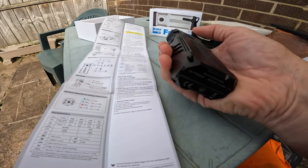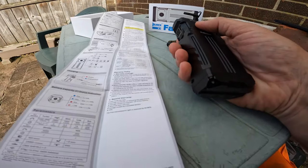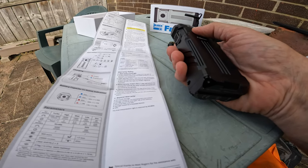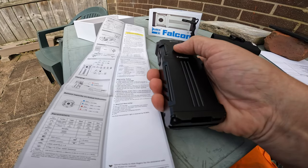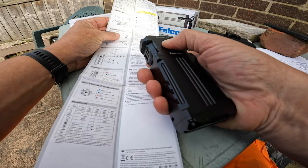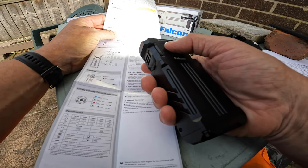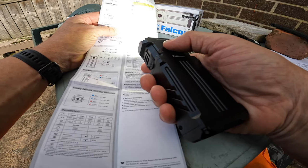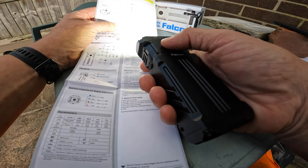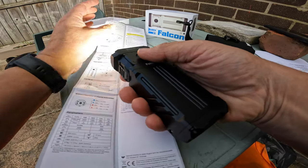Just on and off is easy enough - it remembers the last mode you were in. For the default output selections, switch it on and hold it and it goes through them all. So: eco is 220 to 400 lumens, low is 400 to 1000, medium is 1000 to 2000 lumens - that's high, man - and high is 2000 to 3000 lumens. I can feel the heat from the high mode already.